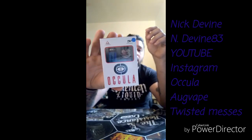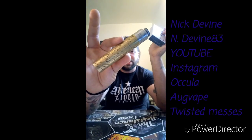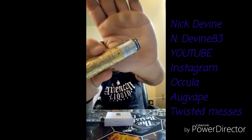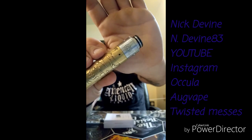What's up, my name's Nick Devine. I have a reasonably small shirt on today, but that's not what we're here to talk about today. Our friends over at AugVape sent me over one of the new Oculas, the new colors. I'm actually vaping an Ocula now — I quite like the vape. I got it on my Saint Mech Mod from Times Vape. The Ocula is an RDA made by AugVape and Twisted Messes.